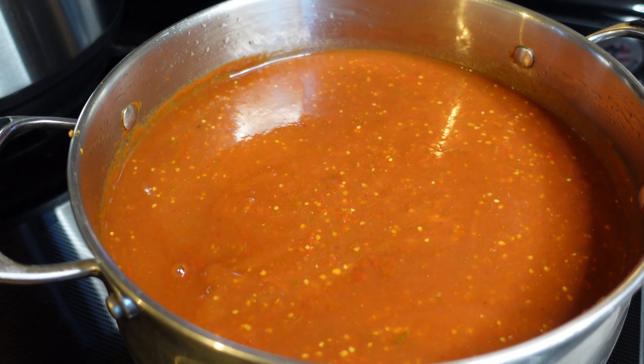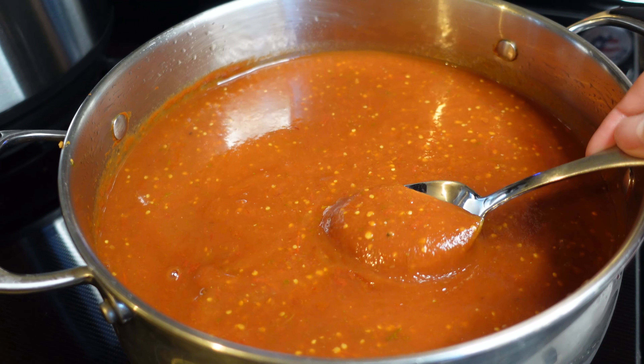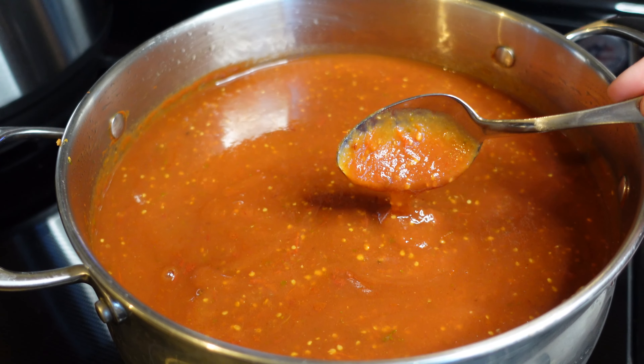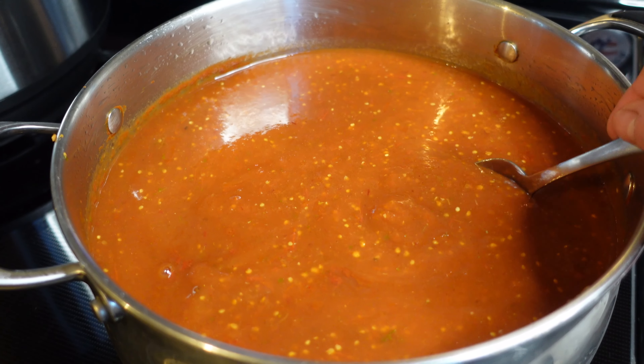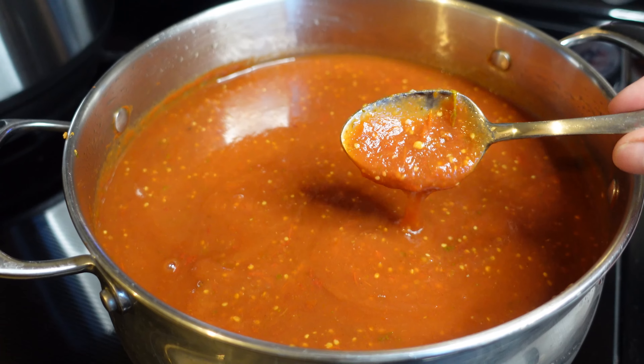The sauce has been pureed and cooked down, and it's lovely. I'm very happy with the flavor — it's rich, it's thick, it'll be perfect for all sorts of cooking throughout the winter months. And there it is, three and a half liters of enchilada sauce. I will be using this on, of course, enchiladas, tacos, Mexican shredded beef, and probably a whole bunch of other yummy things.